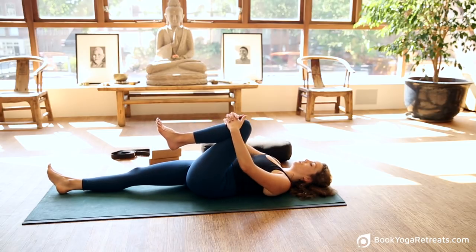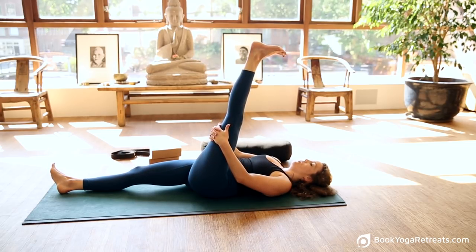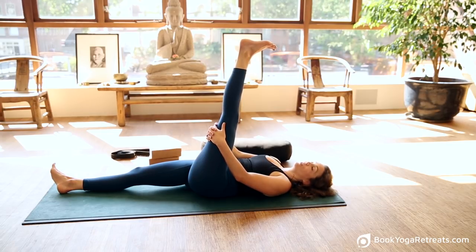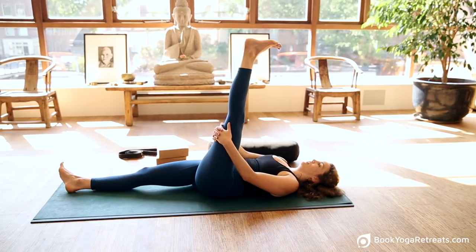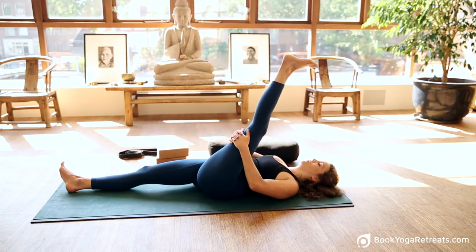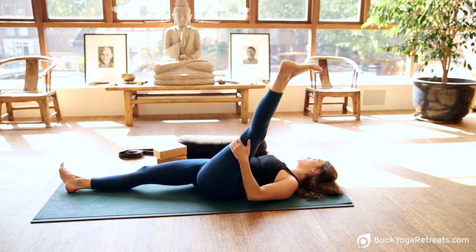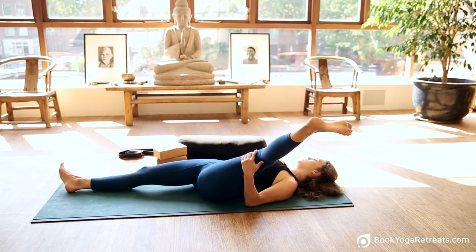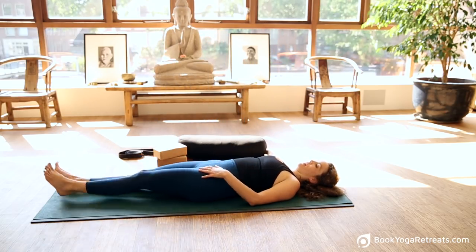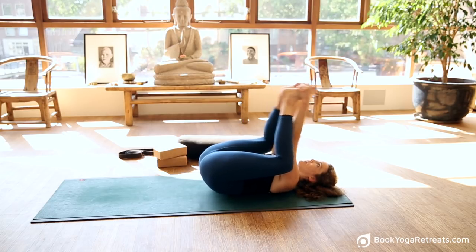Inhale, lift up the left leg, interlock the fingers and hug it. Inhale, lift the leg up, push the foot towards the ceiling, holding on to the back of the thigh — interlocking fingers or even holding on to the shorts or yoga pants. Relax the body, take your time. If you're feeling good, elbows out, opening the chest, flattening the spine to the floor and drawing that leg closer in towards you. On the exhalation, release the right arm, stretch it out away from you, and open up the left leg towards the side — just opening the hip a little bit. Inhale back towards the centre, exhale and lower that leg.